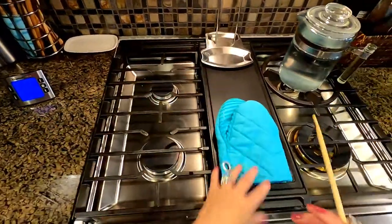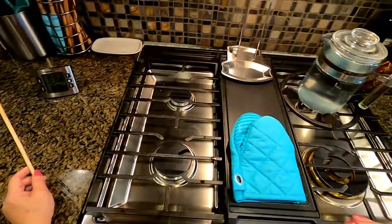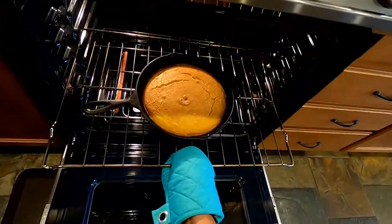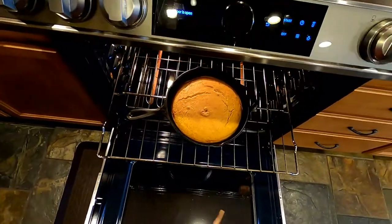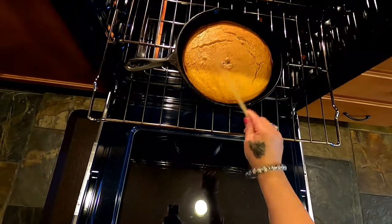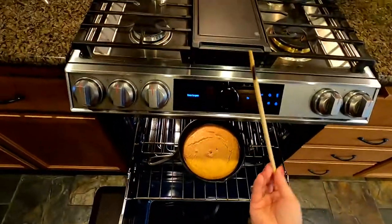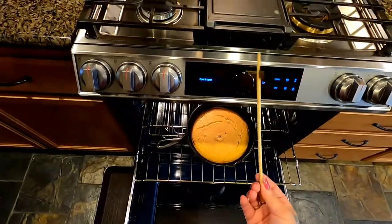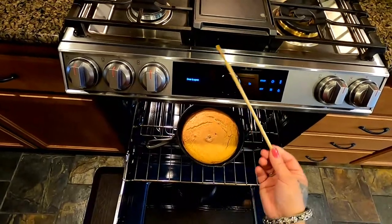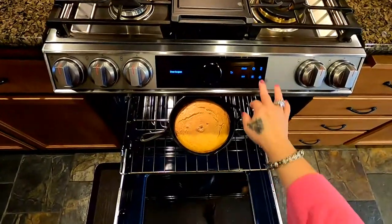35 minutes — let's check our delicious-smelling cornbread. Oh man, if you just had a smell-o-vision, guys! This is smelling so delicious. Oh — nice and golden! Look at that, nice and golden. Let me poke it in the middle — it's nice and crackly on top. That's an indication it's probably done. Poke it in the middle — see, clean as a whistle! That is how cornbread is supposed to be: nice and clean. In short, it is done — we're going to turn off our oven.